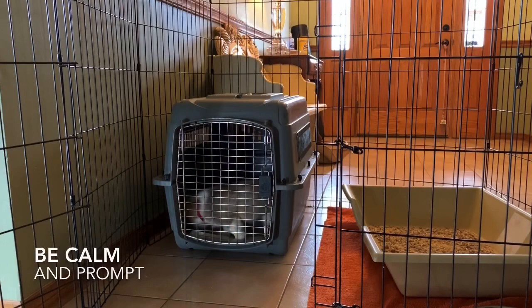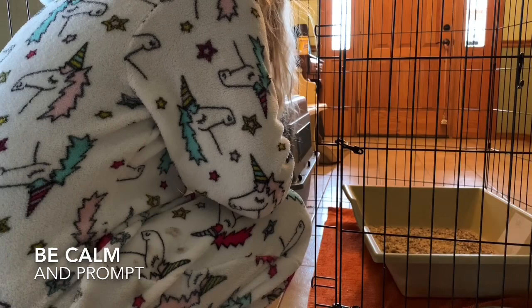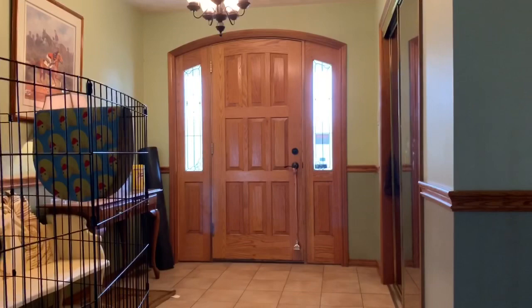Head straight to your puppy's crate so you can get them outside to potty because they really need to go. When you let them out of the crate, do so quietly and be very calm. If you're excitable, you risk them peeing out of excitement — and this is also a way to prevent separation anxiety. We always want it to be calm; just quietly let them out.